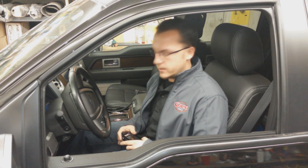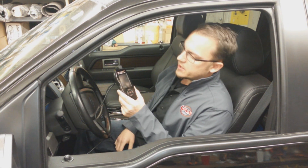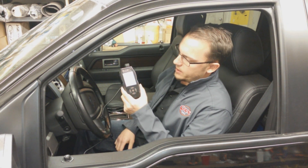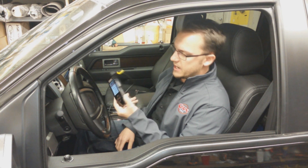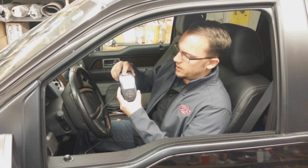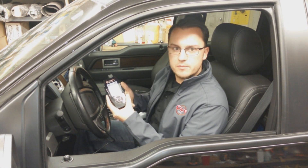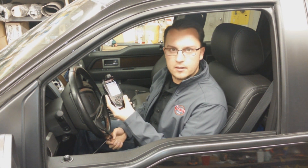Now we're just tying all that together with a tuner. The tuner is an SCT-X4, and basically with this system it's going to be handheld. It has Wi-Fi capability, color screen, it's going to improve your torque and your horsepower. It stores up to 10 custom tunes, and additionally you can do data logging on it as well.